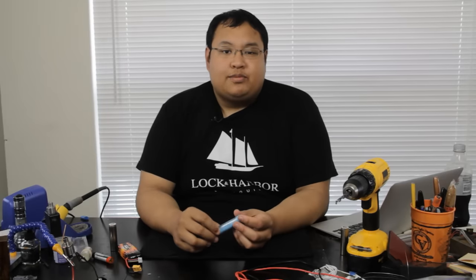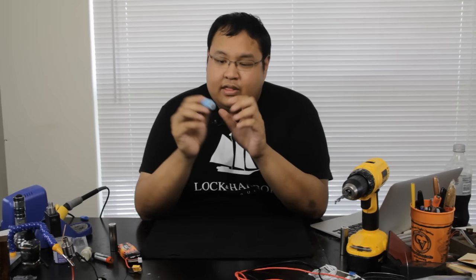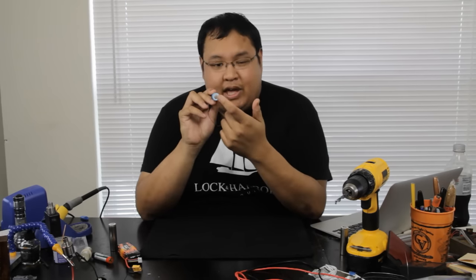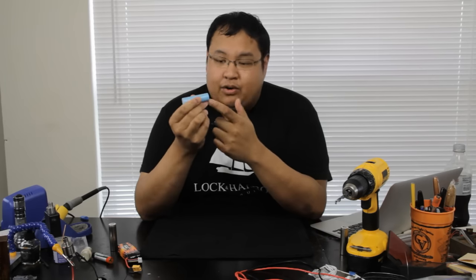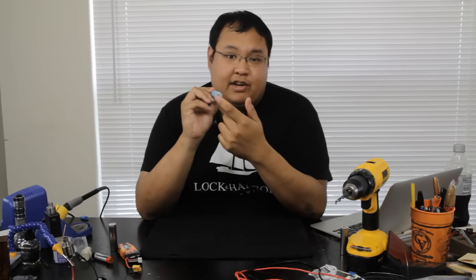The battery we use most often is the 18650. Why is it called the 18650? It actually refers to the shape of the battery. The 18650 has a diameter of 18 millimeters and a length of 65 millimeters, while the zero represents the fact that it's round. There are different types of 18650 lithium batteries.